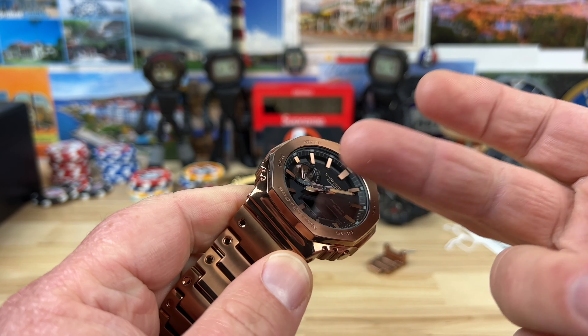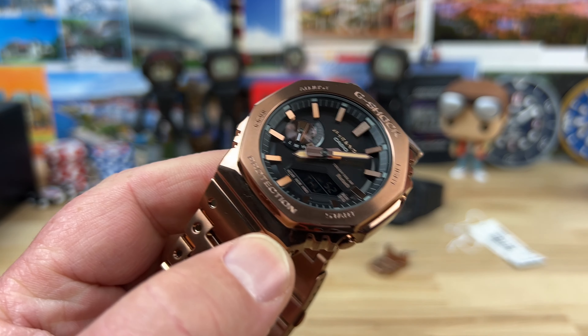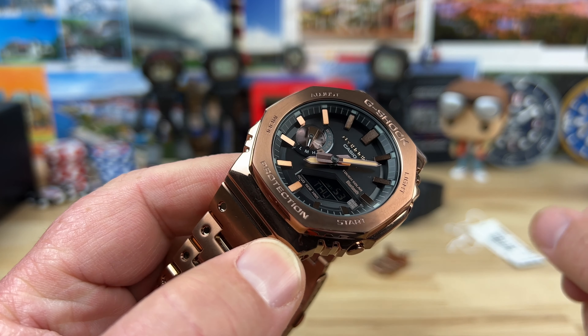It does have a mineral crystal — it is not sapphire. I'm telling you though, a sapphire titanium version of this is going to happen at some point. It's too popular for a watch not to. The bracelet is about 25 millimeters here, tapering down to just over 19 millimeters, with a simple fold-over clasp with four micro adjustments.